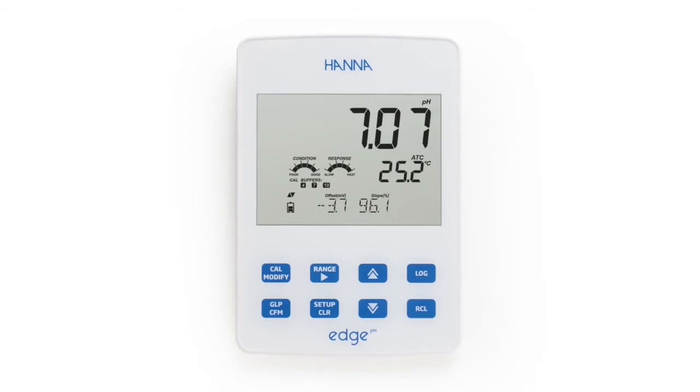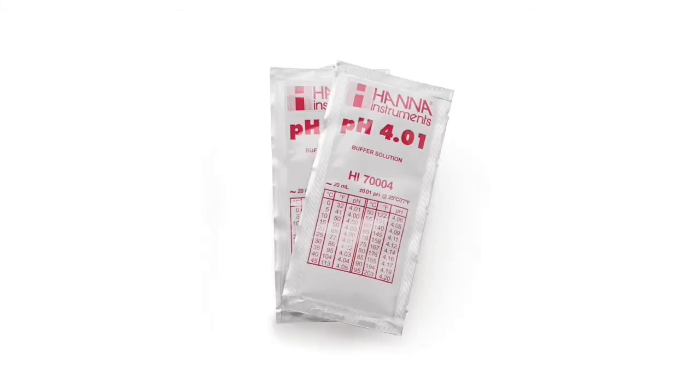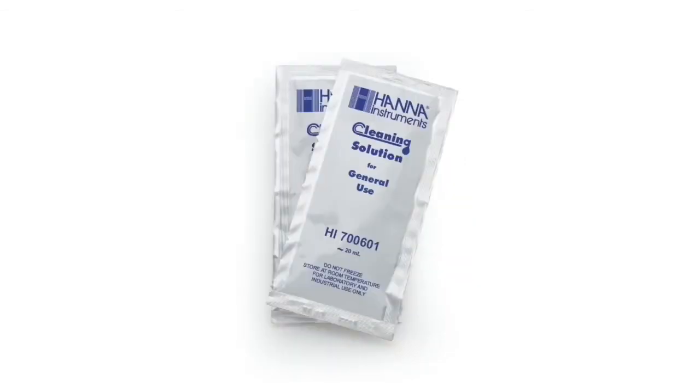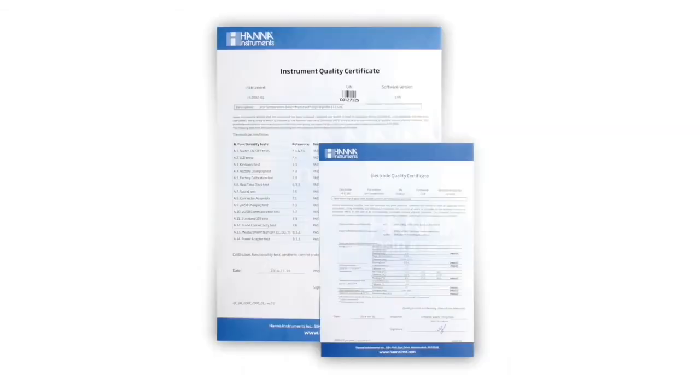Along with the meter you will receive the following: the HI11310 combination double junction pH electrode, a benchtop charging cradle with electrode arm, two sachets each of pH 4, 7, and 10 buffers, two sachets of general purpose cleaning solution, a wall mount charging cradle, an instruction manual with quick start guide, and the instrument quality certificate.